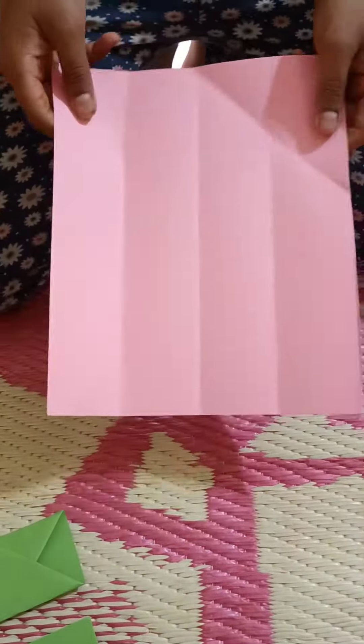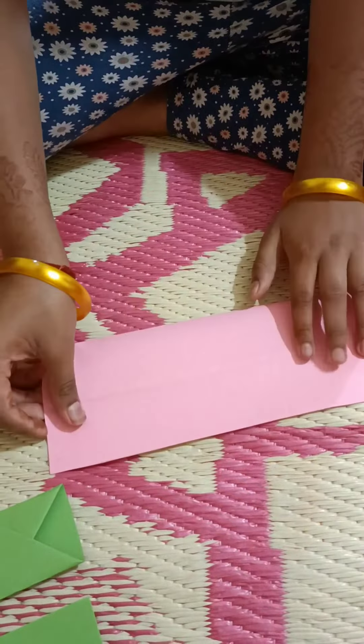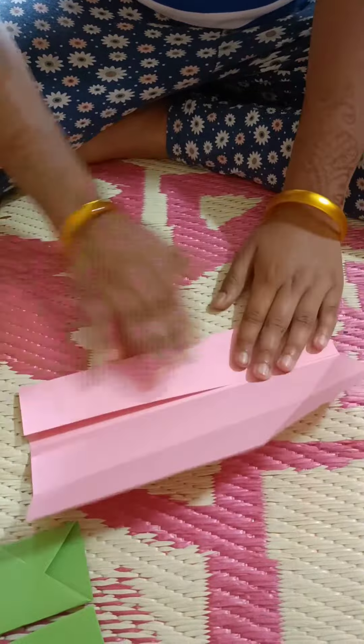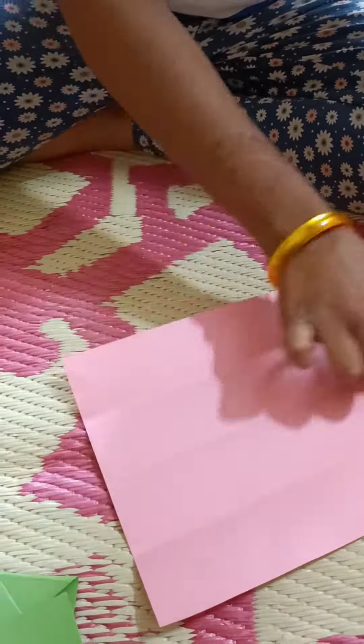Hello friends, how are you all? We are really enjoying it. Welcome to my channel Twinkle Sisters. Today I have a small gift wrap that I am teaching you how to make.